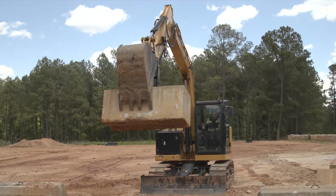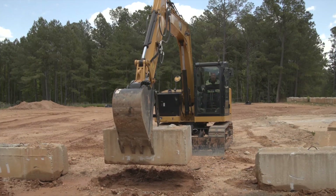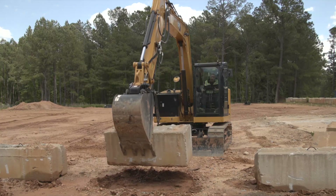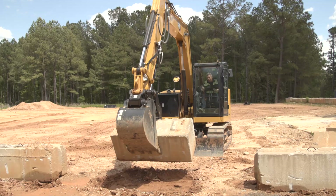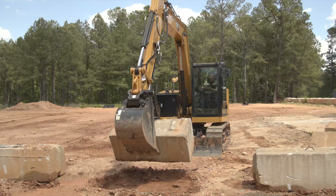Dead simple. The 307.5 fixed boom standard tail handles this 3,000-pound weight with no problem. Now, this is how we ship the machines — with the bucket overpowering the thumb to about a certain point. Some people like to adjust the aux relief on the machine to allow the bucket to overpower the thumb in order to cradle the load.